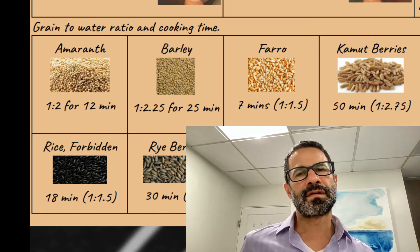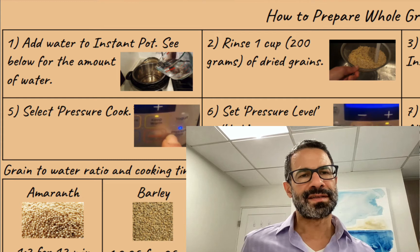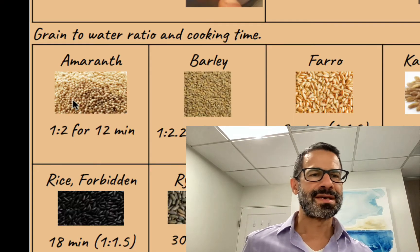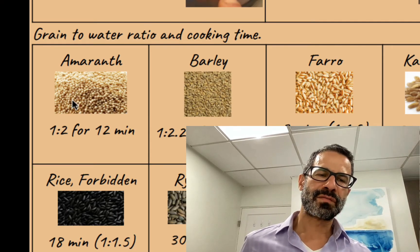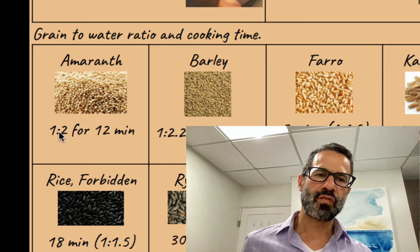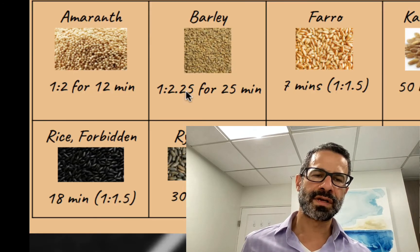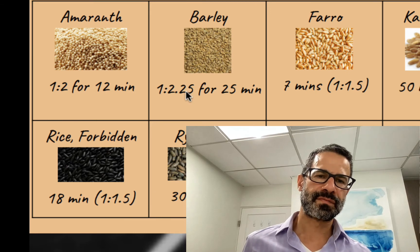I'll show you how this works. I first add water to the Instant Pot. How much water I add is determined by the ratio of water to grain — I'm always going to be using one cup of grain. So if I was cooking amaranth, I'd add two cups of water; barley would be two and a quarter cups, etc.